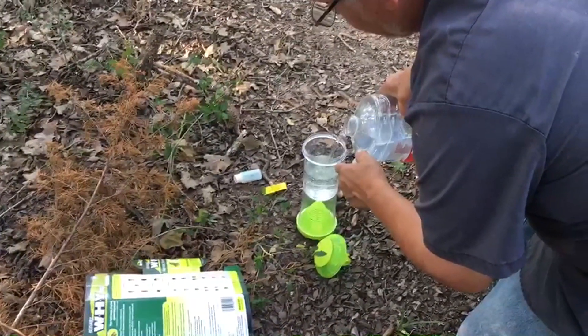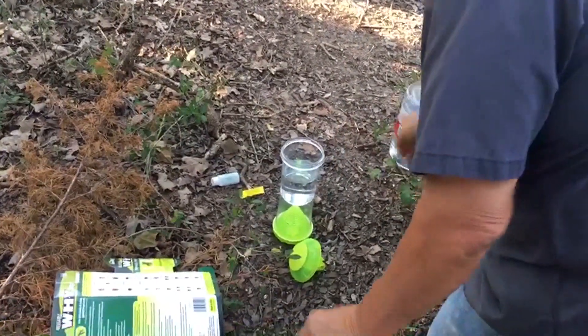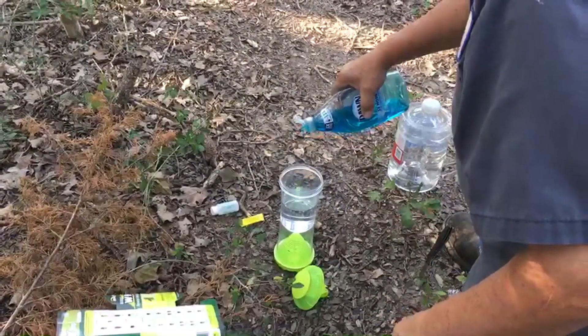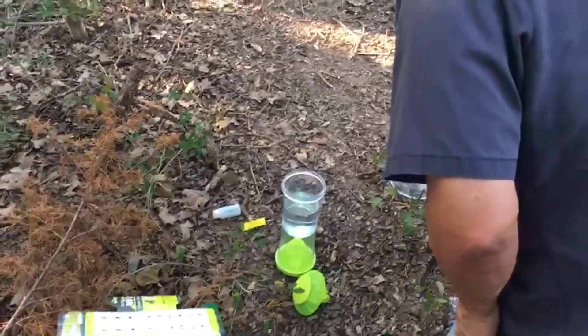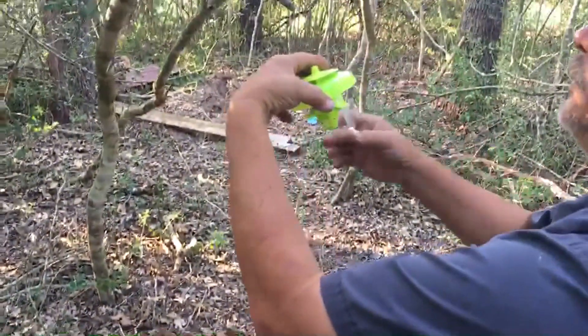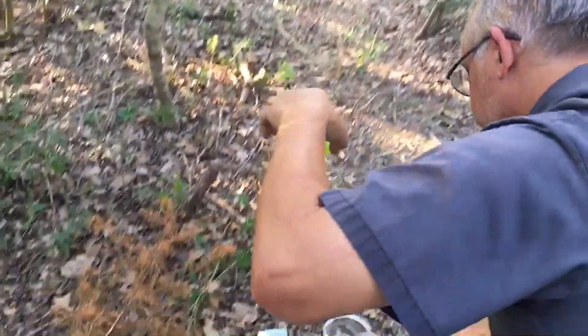Then it says to put a little bit of dishwashing soap in, and that's it. I also attached this little vial of attractant and then screwed the top on.